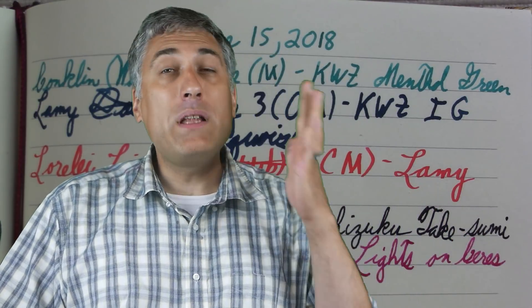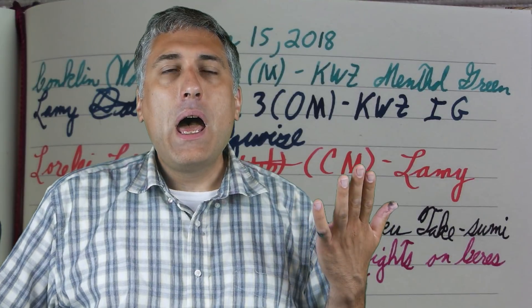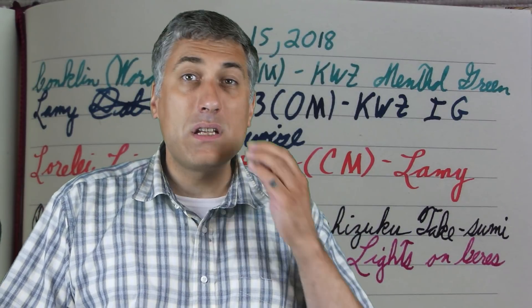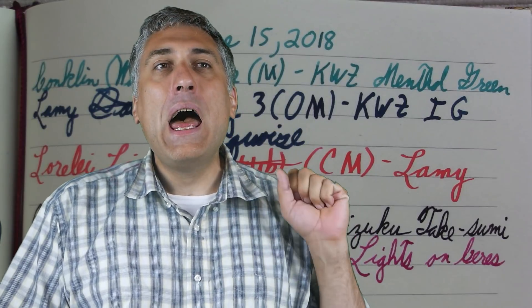Wednesday I had a class up in Dickinson. So I went to the class in Dickinson, and from there it was okay — nothing to write home about, but better than the typical classes in Dickinson, I suppose.